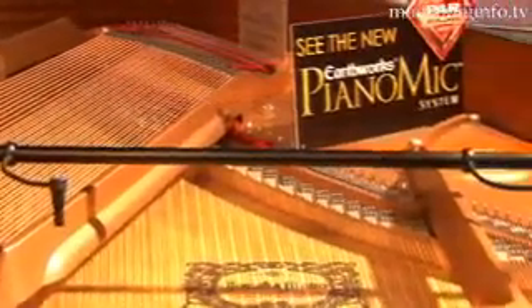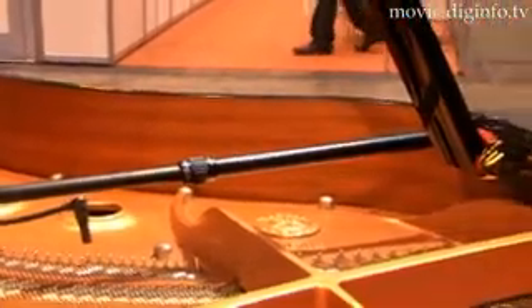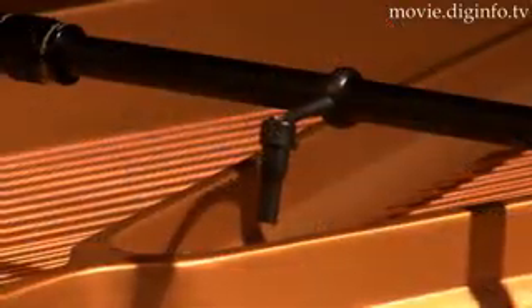The company has embarked on a new idea of setting a microphone inside the piano. The retractile rod enables the mic to move freely from either a high string section to a lower string section, so the mic can pick up good quality sounds.